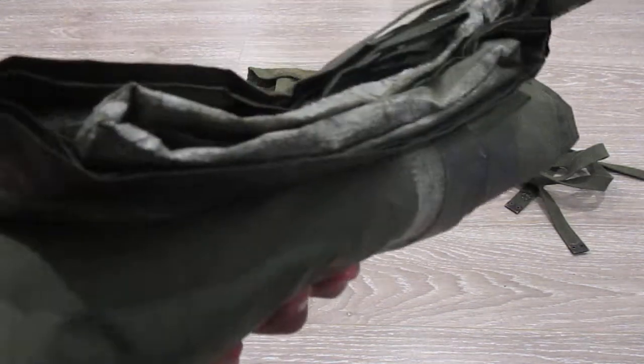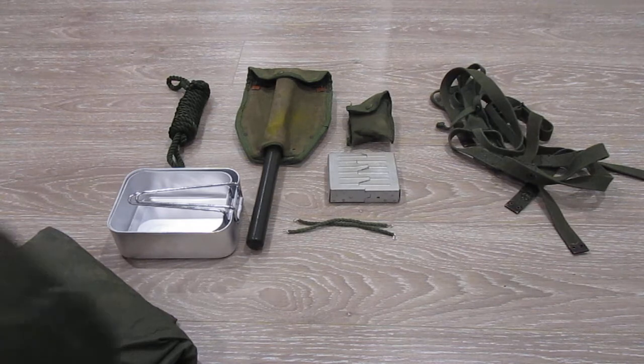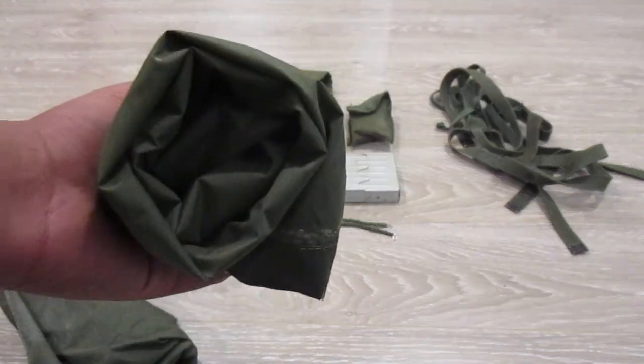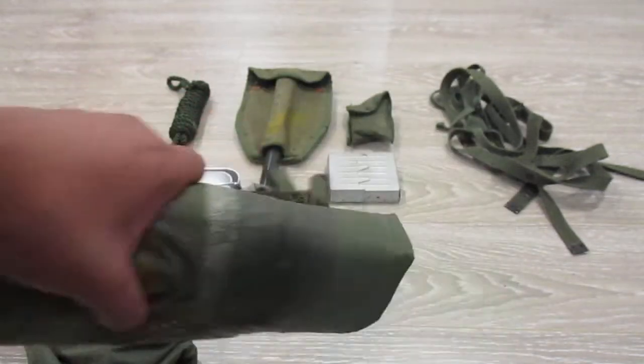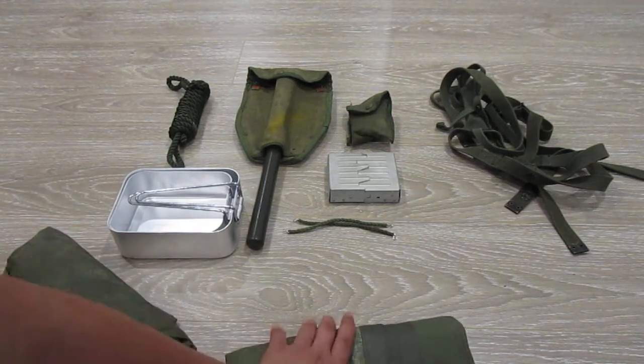I don't have the poles for it, but it is interesting. A lot of troops would wrap their sleeping bags in these and just carry them in the spider packs, which I will show — you can see them in the background. Very interesting.